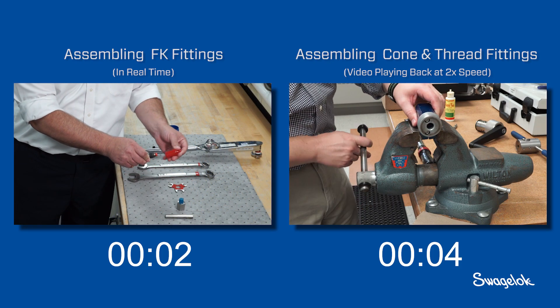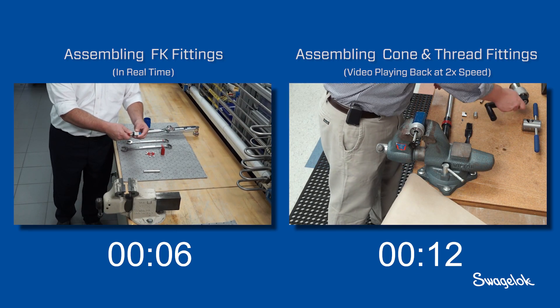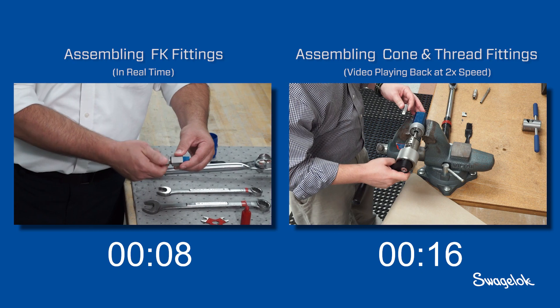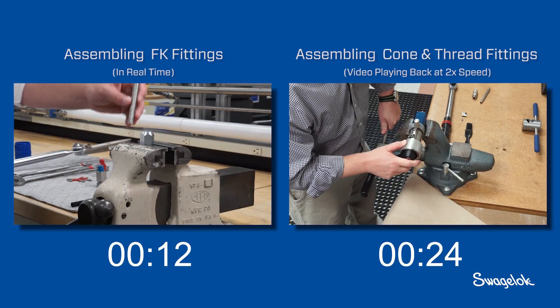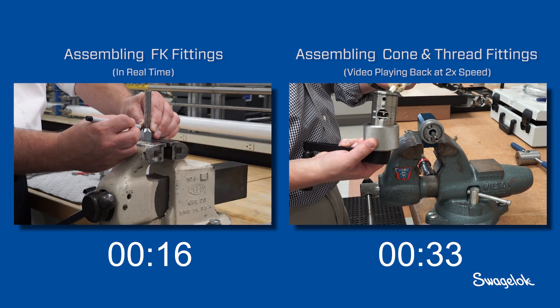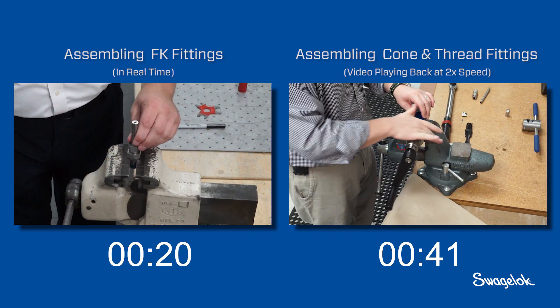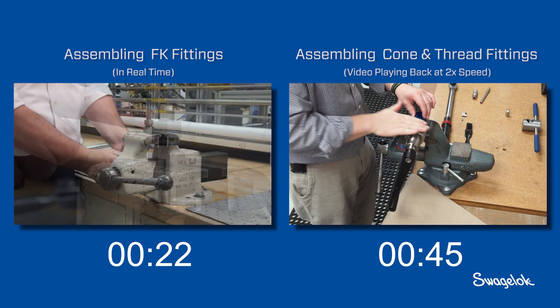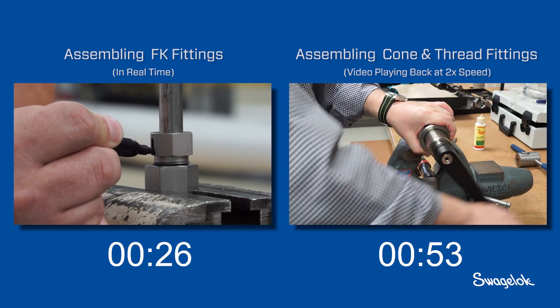As the cone and thread installer prepares the tube, the FK series fitting installer simply threads the FK series fitting cartridge into the body and removes the plastic arbor from the end of the nut. While the cone and thread installer applies the cutting lubricant, the FK series installer inserts the tubing into the fitting body and marks the depth to ensure assembled alignment. No special prep or cutting lubricant is required.